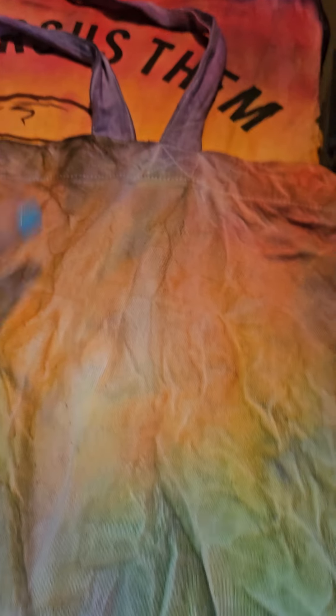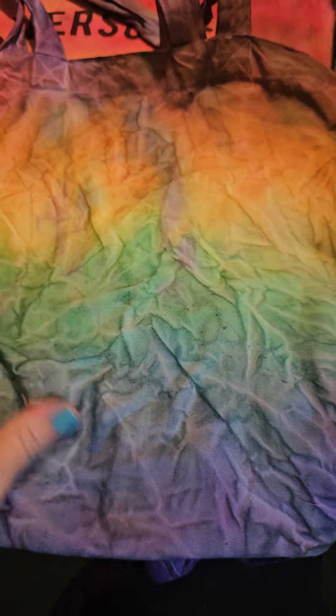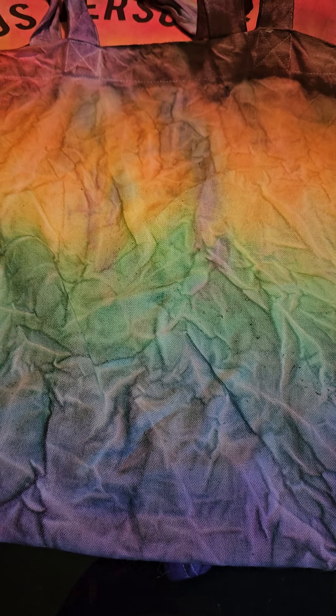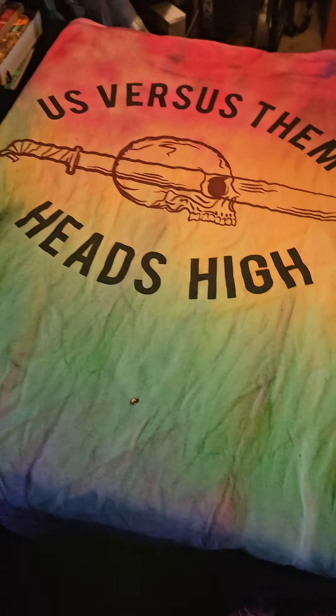It's pinkish and bluish in places. Here is the bag, and there's the other side. I tried to do it but I guess I messed up on the bag — it didn't come out well, but I like the way it looks. This is my pride flag bag, and this is my pride shirt.